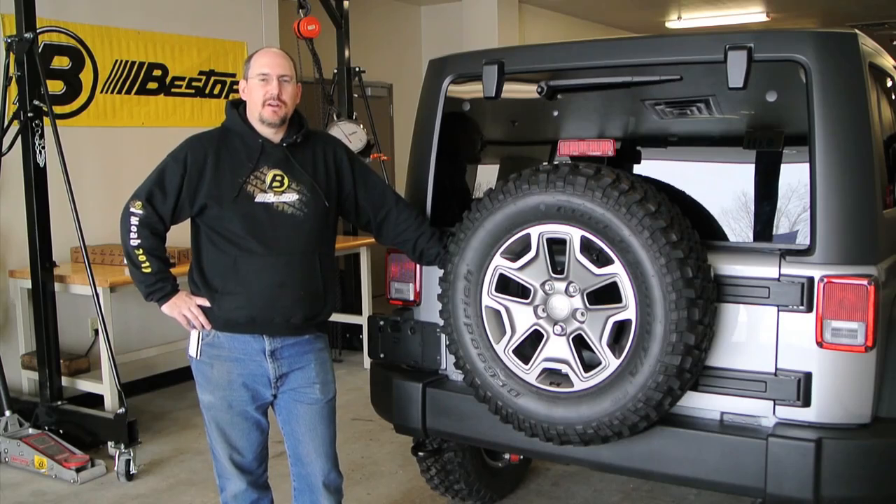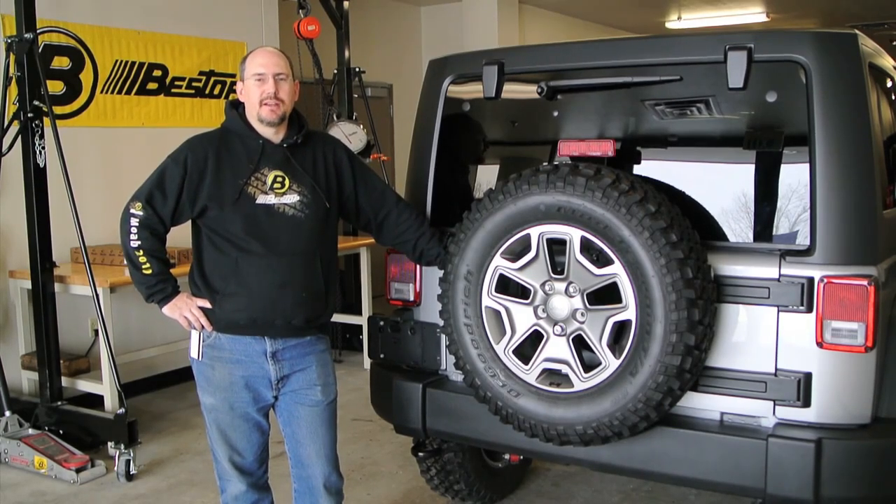Hi, I'm Rick with Bestop. I'm here to walk you through the installation of the Bestop Trek Top Pro on your Jeep Wrangler.